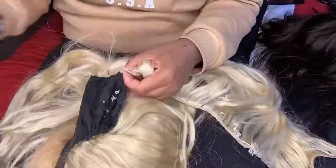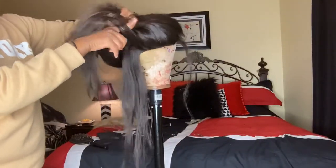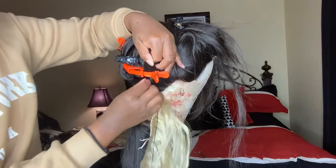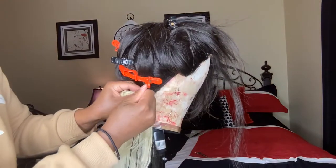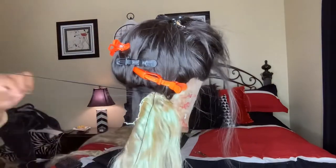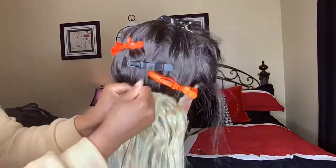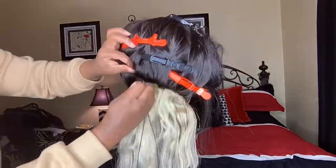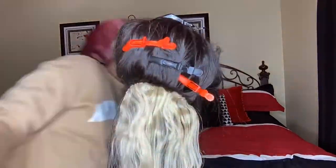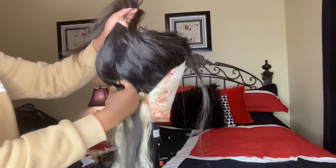The first thing I did was take apart the blonde wig. I'm not gonna lie, I did not know how I was gonna go about this, so I started looking at videos. What I chose to do was skip two tracks — starting from the bottom, I would leave two 1b tracks and then sew a blonde one in, and then going up I would skip two more 1b tracks and then sew a blonde one in.